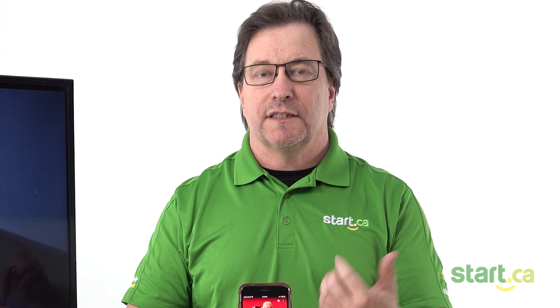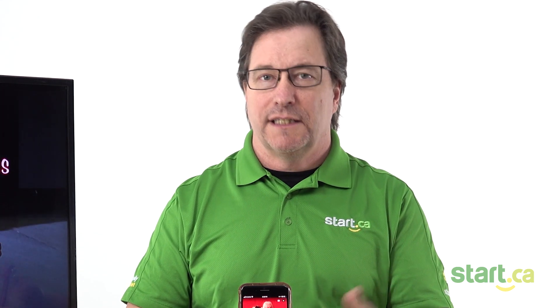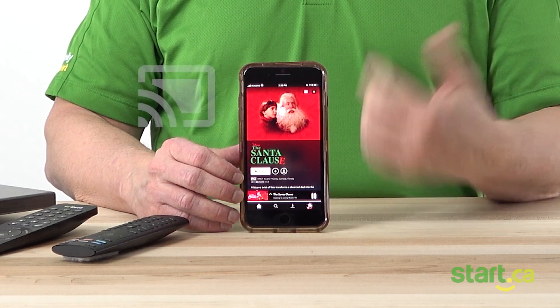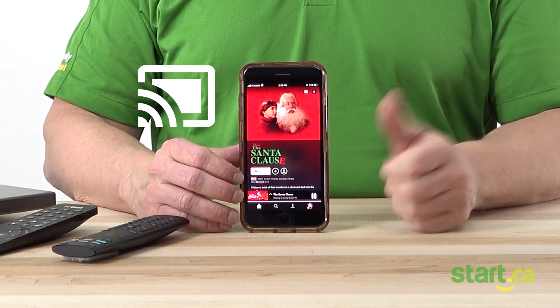The second way to do this is exactly the same, but instead of connecting first, we select the TV show or movie that we want to watch and then connect it up following the same steps. We look for that icon in the upper right-hand corner, select the right device, and it'll start doing the same thing.